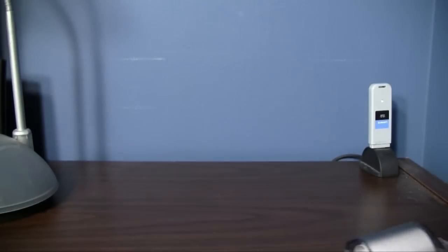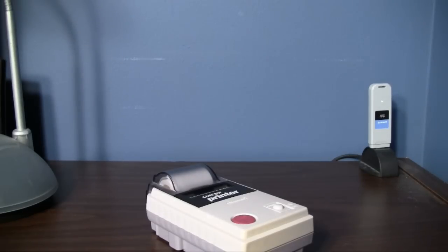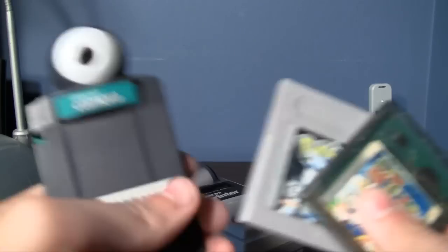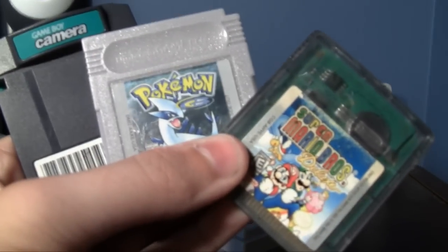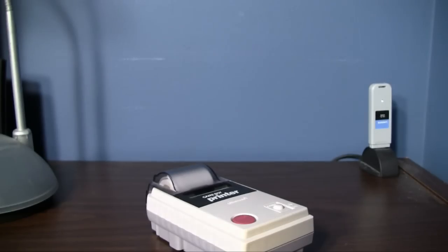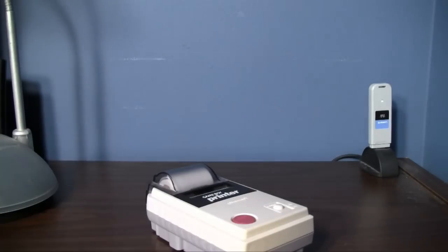There were a good handful of games compatible with the Game Boy Printer. Today I'll be showing three examples: Game Boy Camera, obviously, Pokemon Silver, and Super Mario Bros. Deluxe. All were compatible with the Game Boy Printer in some way, shape, or form. We'll use a retro-style Game Boy Advance SP, just because we can.